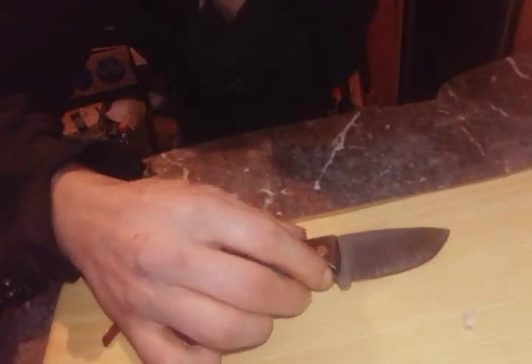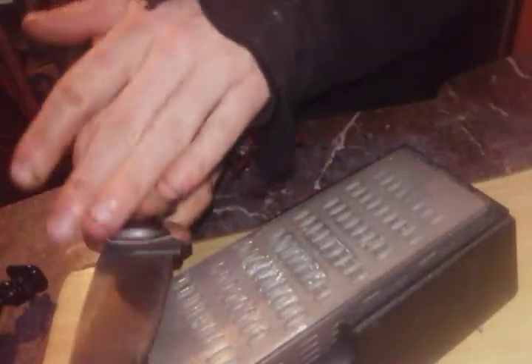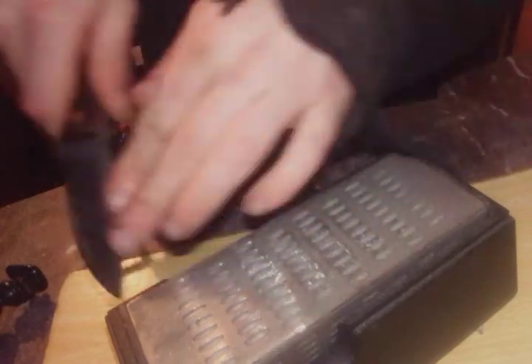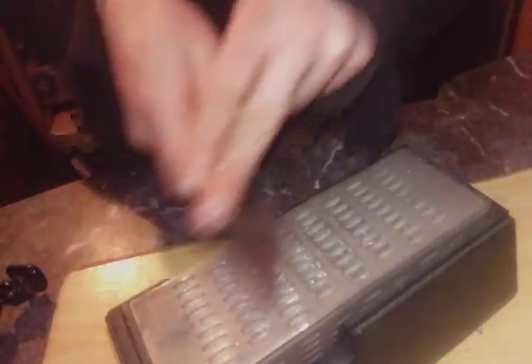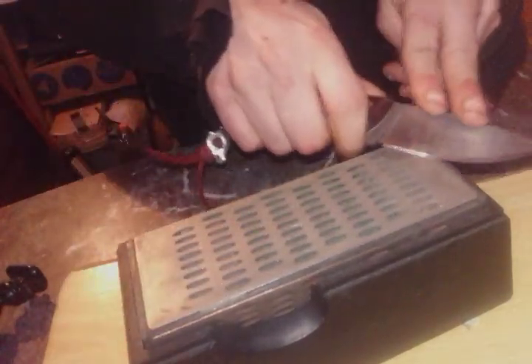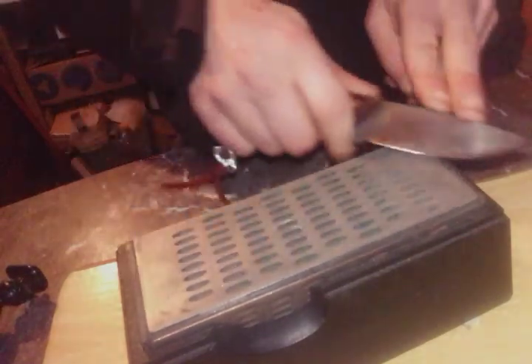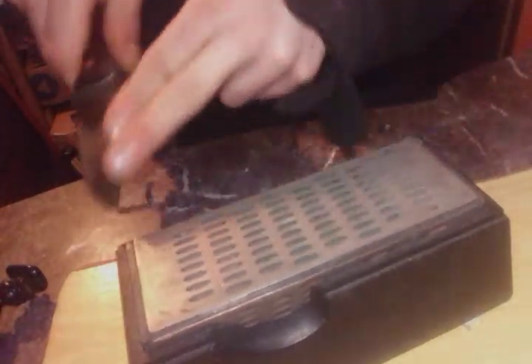It cuts already, but not good enough, so I'm gonna take it through the grits and do a final strop. I have to be completely honest — the knife wasn't completely dull. It was in need of a sharpening, not just stropping. I strop my knife on a daily basis just to maintain it, and this one needs to be sharp. It's sharpened, so I figured why not make a video.